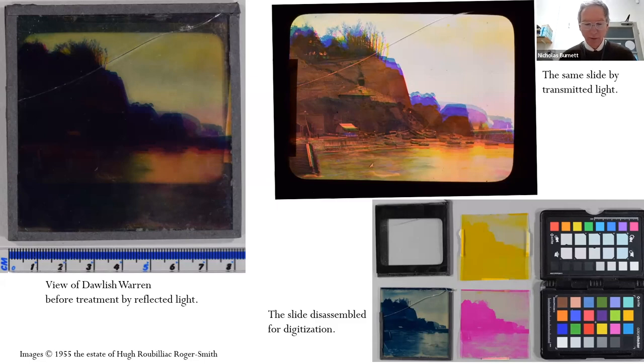In the Sanger Shepherd process the cyan image is produced by ferrocyanide toning of a developed-out silver image on glass. The magenta and yellow transparencies are produced on bichromate-sensitized gelatin with a little silver bromide on clear celluloid base; exposure is through the base, followed by washing in hot water to remove unhardened gelatin, fixing to remove the silver bromide, washing, and drying. The three images are assembled on top of one another, a cover glass added, and the group secured with black binding tape. Roger Smith added the location in white ink on the binding tape.